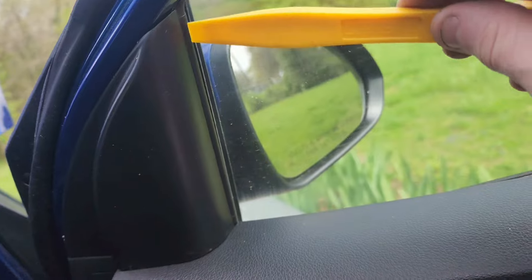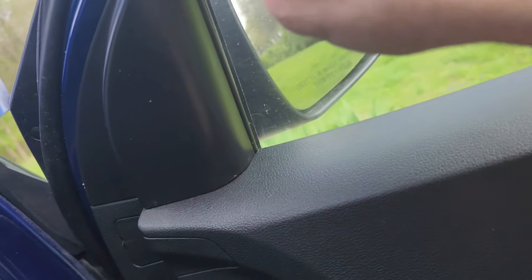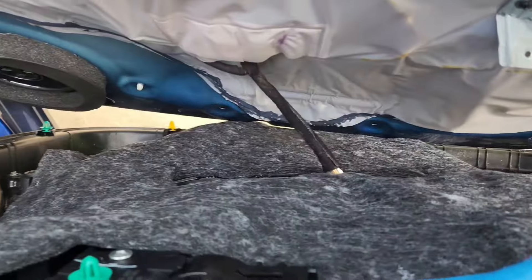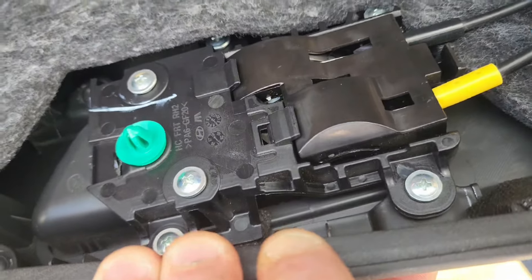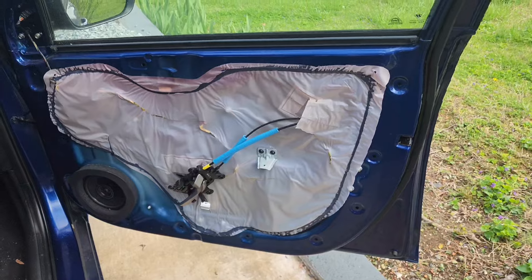You'll want to pop this little guy out too — just wedge something in there. Now to remove this you just pull out on it and up, and then you'll have wires connected. Press in and unplug, and then you'll have to take out about four or five screws to get the handle out. By the way it's six screws, and you'll be left with this.